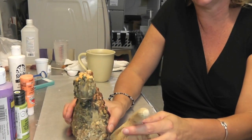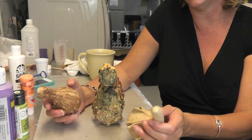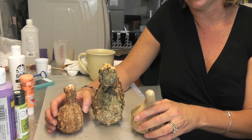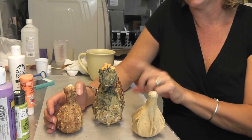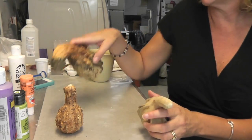I have these gourds from last year that are all dried out. I let them dry out and then I bleached them and scrubbed them a little bit, and now they're all clean and ready to go. This is what I'm going to be making my craft out of — little alien gourds. You can make this with the bigger gourds too, or you can stick with the little ones. In this particular case, I'm going to work with the little ones.